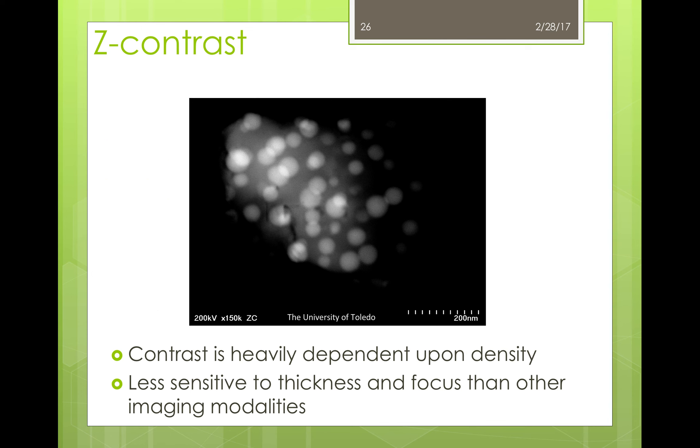Here is what a z-contrast or high angle annular dark field image looks like. While the contrast is greatly dependent on density, this imaging modality is less sensitive to thickness and focus than other imaging modes.